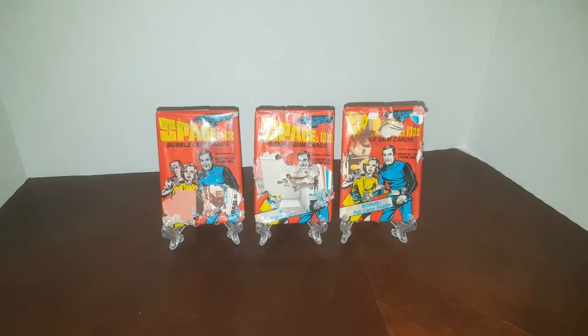Hey everybody, Jarrett's PC here with another pack break video. Today we're doing something a little different — going the non-sport theme.